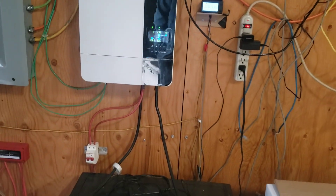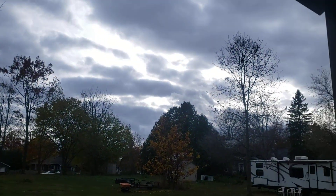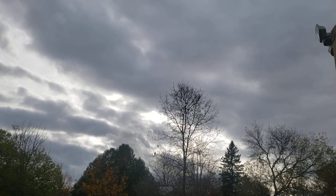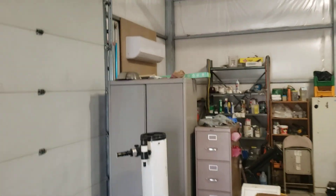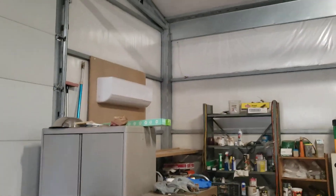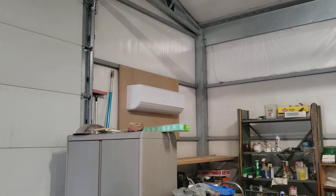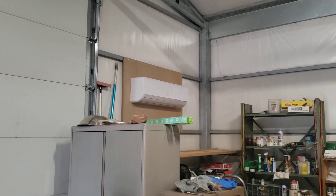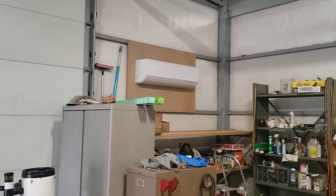The Growatt is charging but we've got one of those days where the sky is just not great for solar. There is a 24,000 BTU EG4 mini split sitting there doing nothing today because there's just not enough sun.